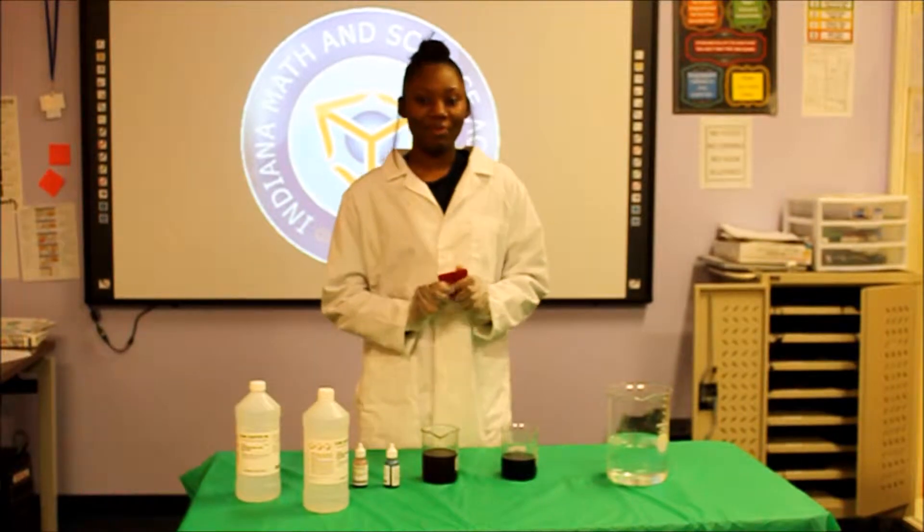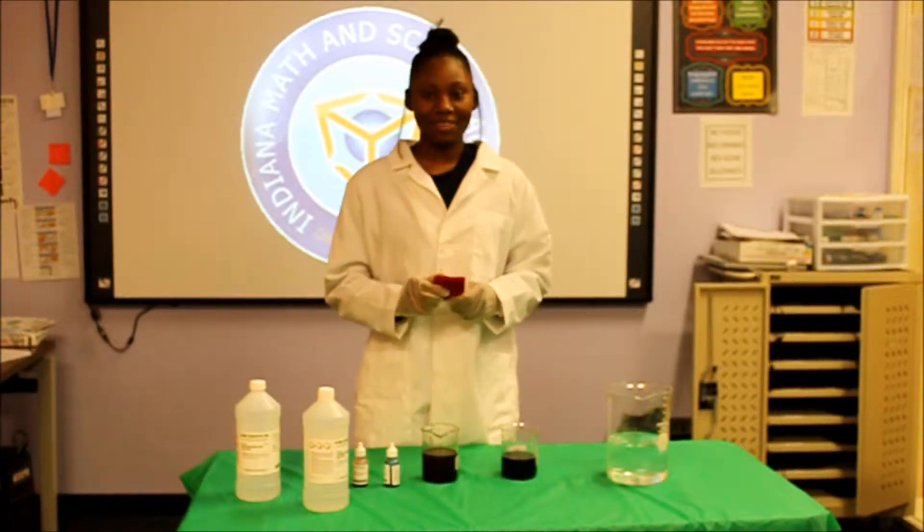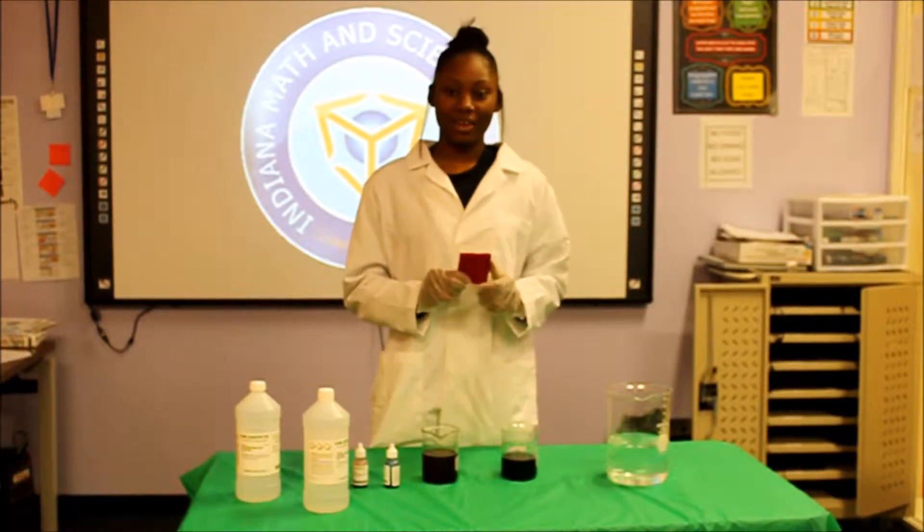Hi, my name is Jasmine Wilter from Indiana Math and Science Academy North and this demonstration is called Indicator Sponge.